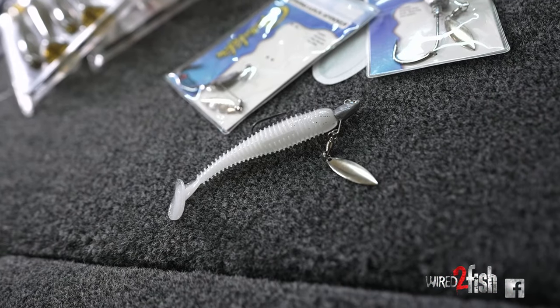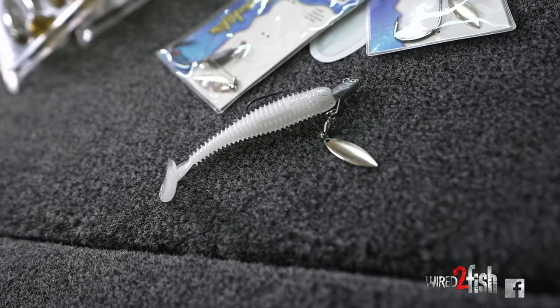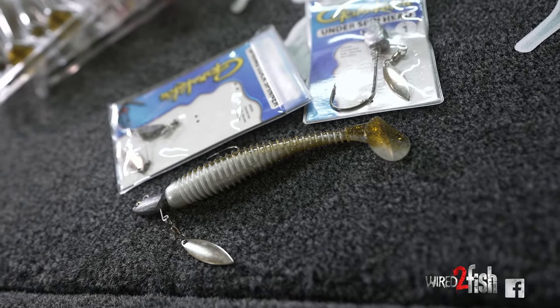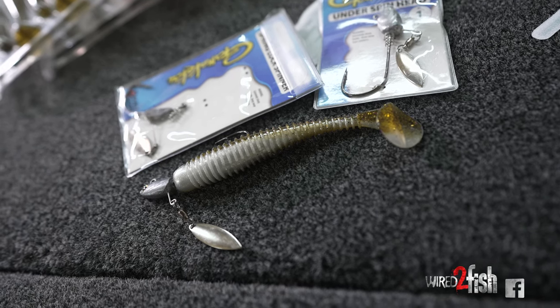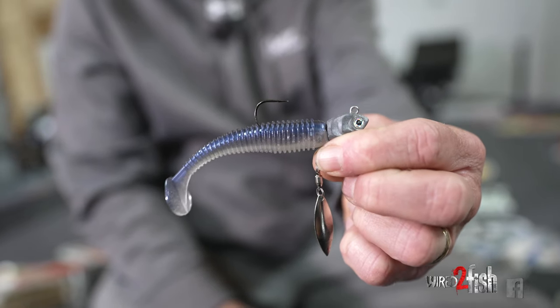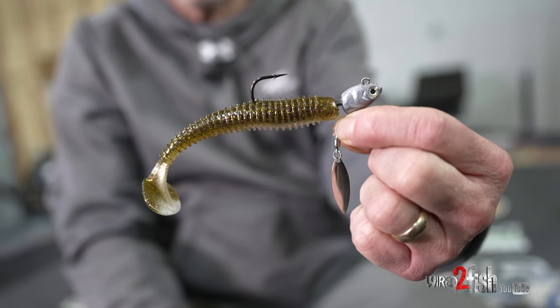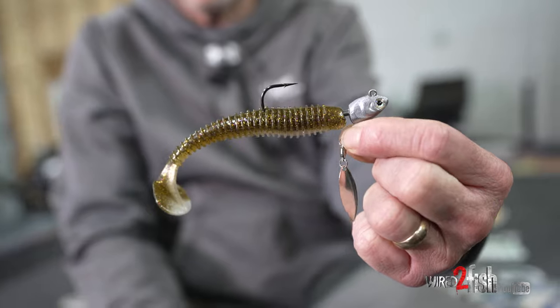One of the biggest keys to throwing an underspin is just that added flash and vibration that you create. The bait's got vibration, but that added flash, especially in a watercolor that's got a little bit of tint to it, can really make a difference. That little flash can get you bites when a lot of times you won't get them on just a standard swim bait.